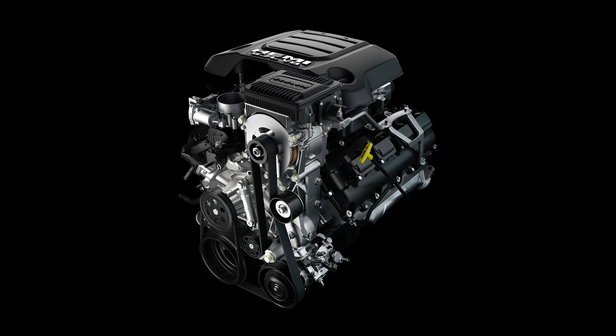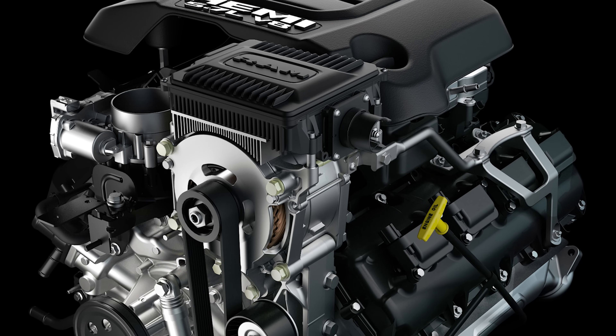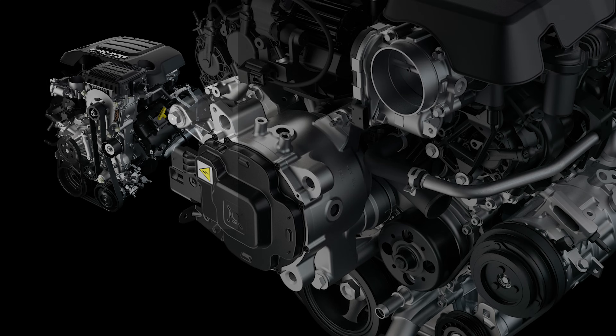The heart of the e-torque hybrid system is a motor generator unit. Instead of using a pancake motor between the engine and transmission, FCA opted for a belt-connected unit. This is a little bit less expensive and makes it easier to maintain. On the 5.7-liter Hemi V8 engine, this motor generator unit sits on top of the engine in place of the standard alternator, and it's an air-cooled unit.